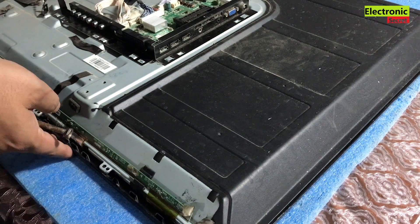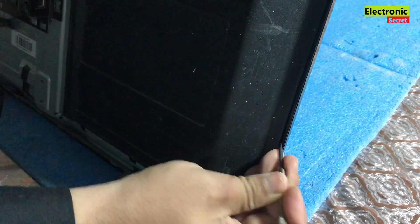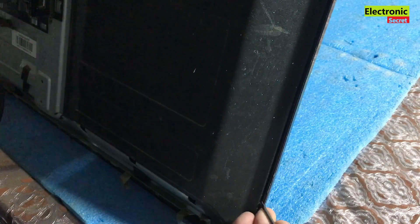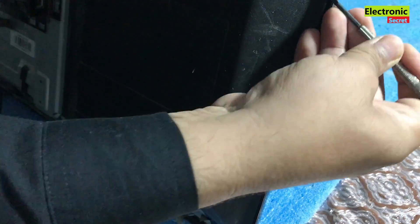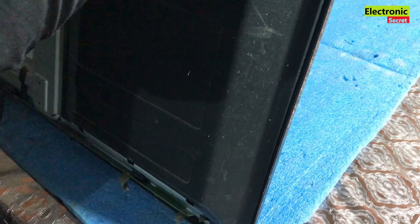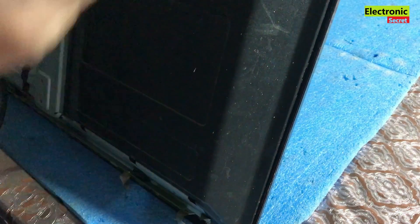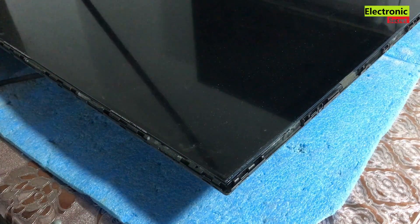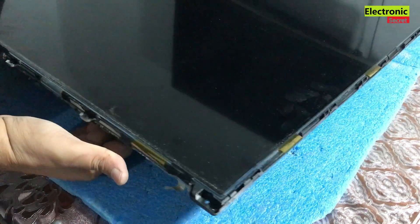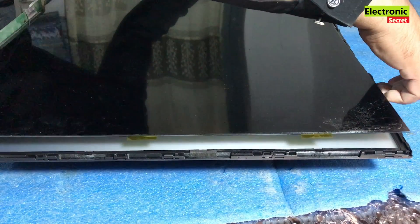Now we have to open the front bezel that has tiny locks. Use a sharp straight screwdriver to open it but don't put extra force otherwise it will break your screen. Follow the steps I am doing. Gently push the plastic bezel outward and your locks will be opened. Do this on all four sides. Now take the front bezel and put it to the side. Our panel is visible now.